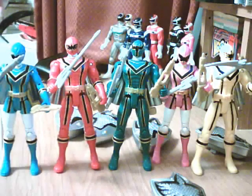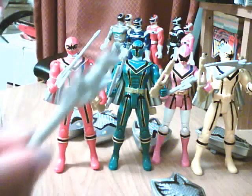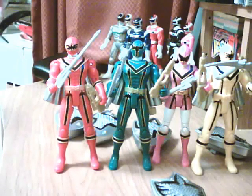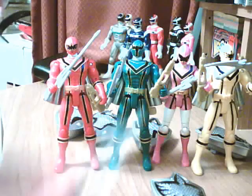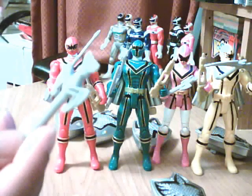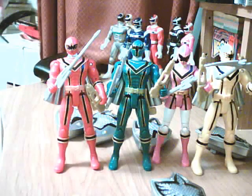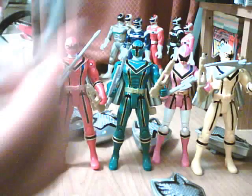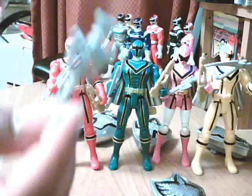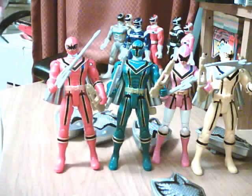The females came with these Mystic Force staffs, and the males came with their standard weapon. These staffs are the female's standard weapon and also the weapon that goes into their holster. While the guys' weapon originally comes as a staff and can transform into their standard weapon — so the girls kind of got the short end of the deal.